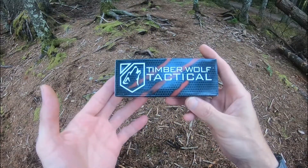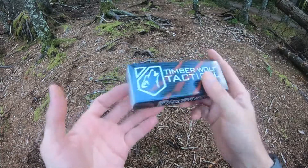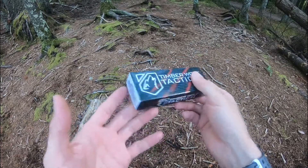Jason here from Atlantic Knives. Today we're back with another review from Timberwolf Tactical. This is model number BK4520.